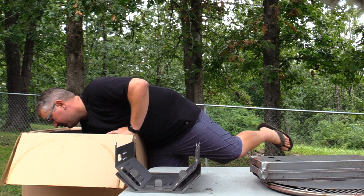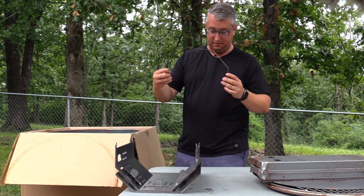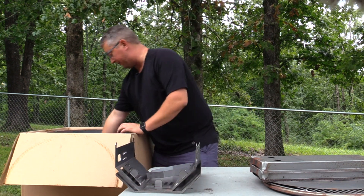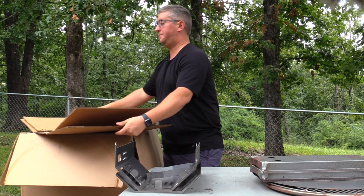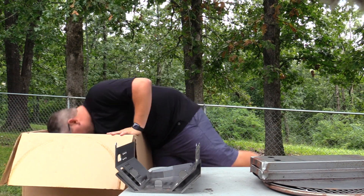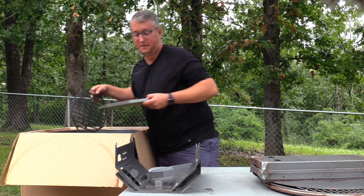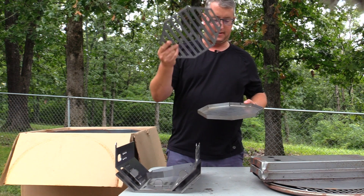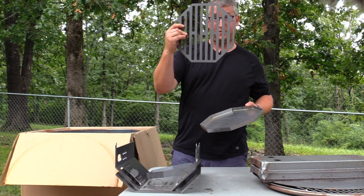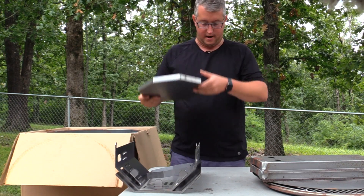We've got the ash bin handle — I'm having to dig deep. Got some cardboard in here, go ahead and pull that out and set that aside. We have the bottom of our ash bin here — really nice piece of steel. Frank says a lot of the work he does is all laser cut, so this is laser cut steel, and that's going to be the bottom of your ash bin.